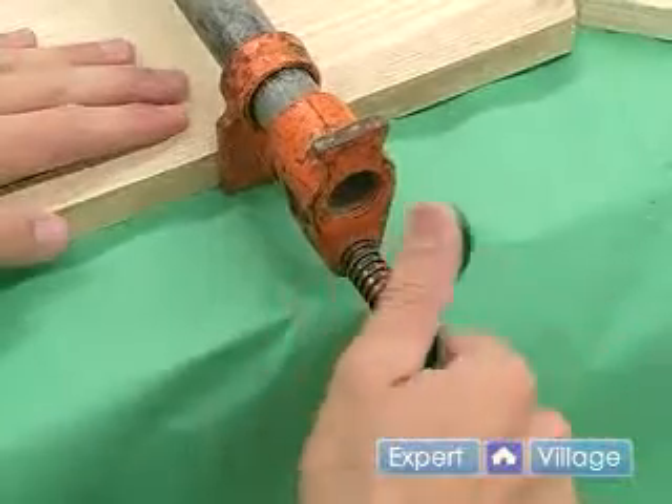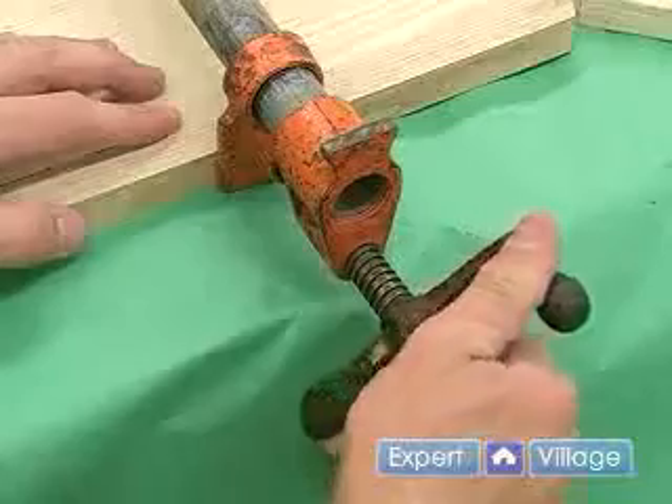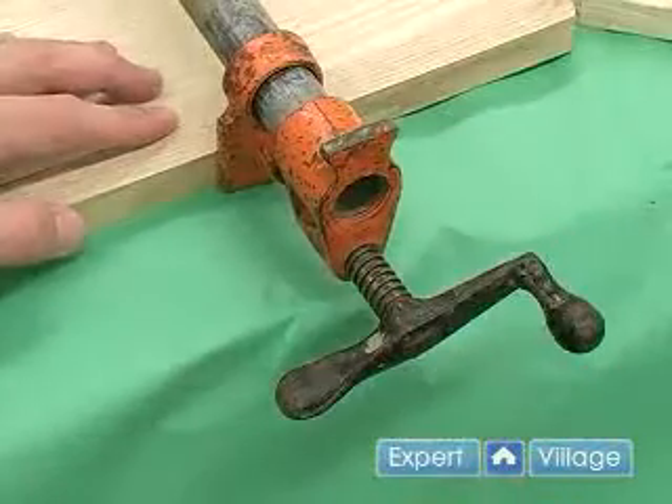Next, I'm going to clamp it, and you want to make sure to leave a little bit of a lip on the top and the bottom side of your plywood so we can trim it off smooth later.